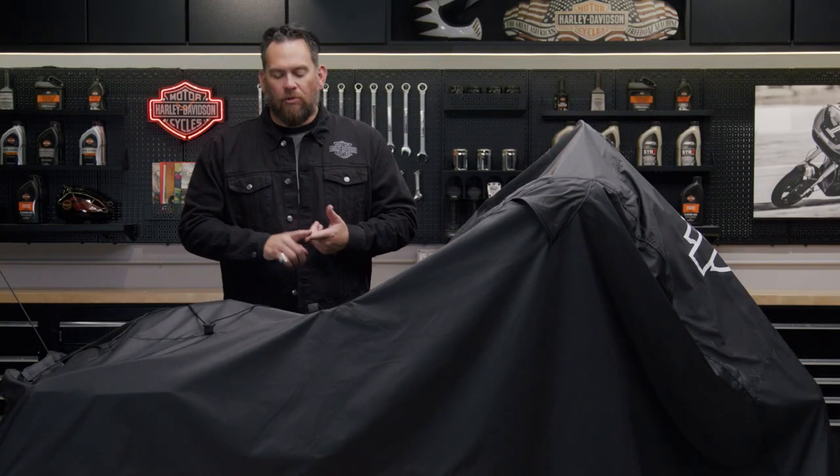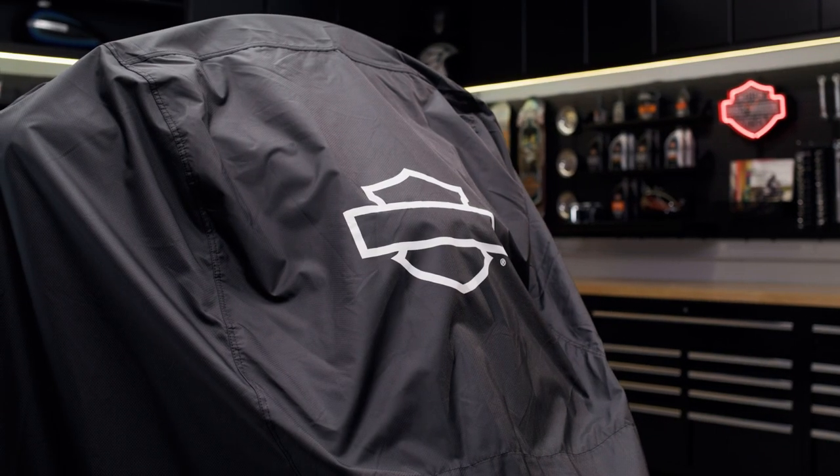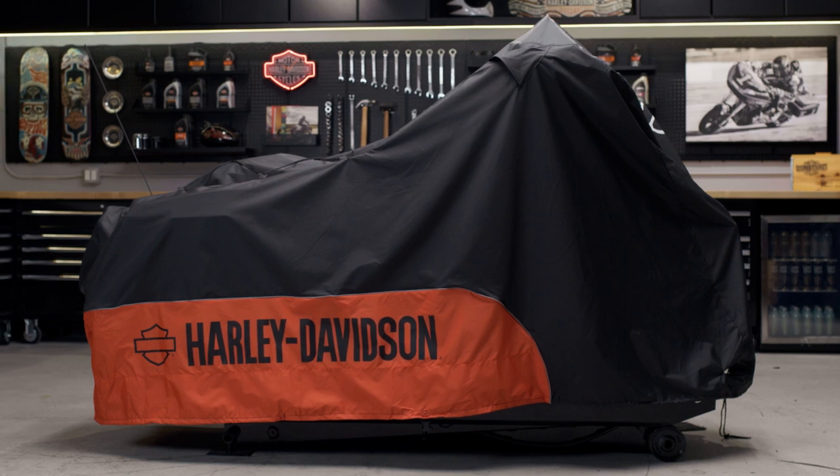This cover fits our touring and freewheeler models, and you can always double-check if this will fit your model on the Harley-Davidson website.